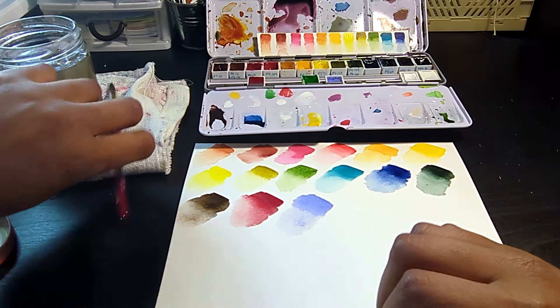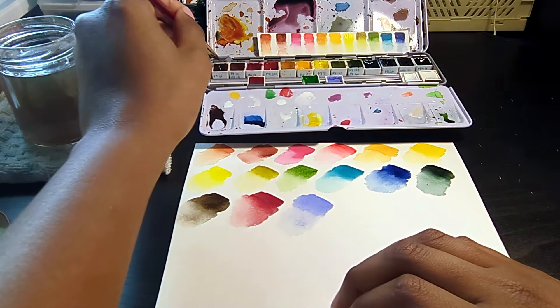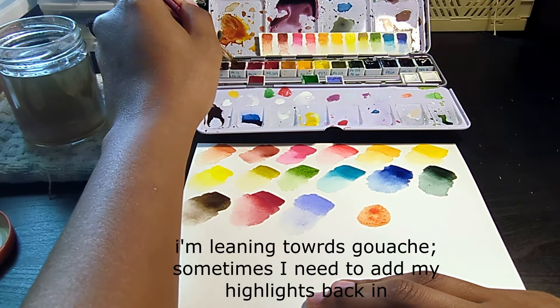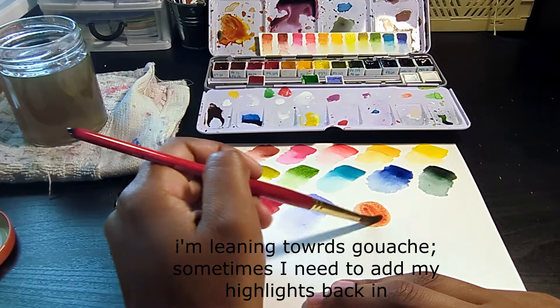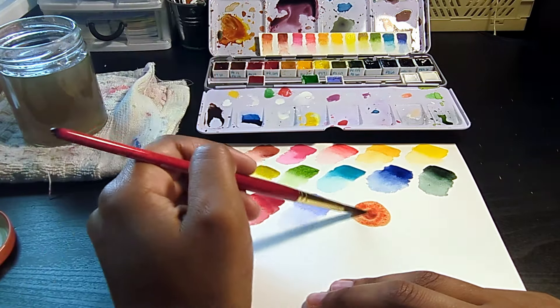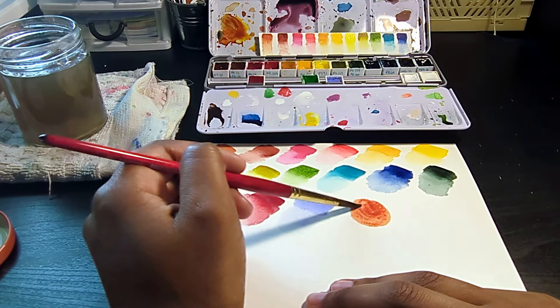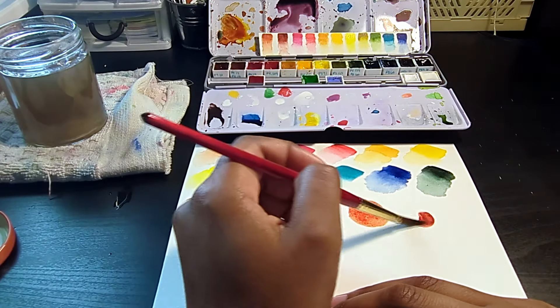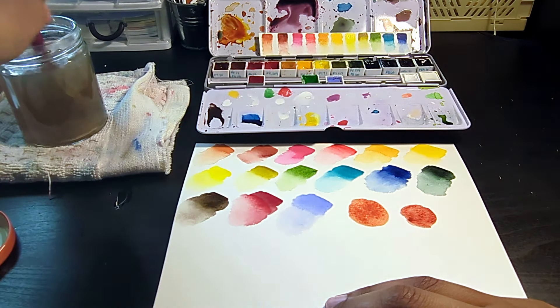The last color, which I'm not going to show here, is white — but I'm still debating on whether or not I'm going to have white watercolor or white gouache. With that being said, that is my entire curated palette. I wanted to keep it as minimal as possible. I don't have as many colors as other people on the internet have, so it wasn't that hard to narrow it down.